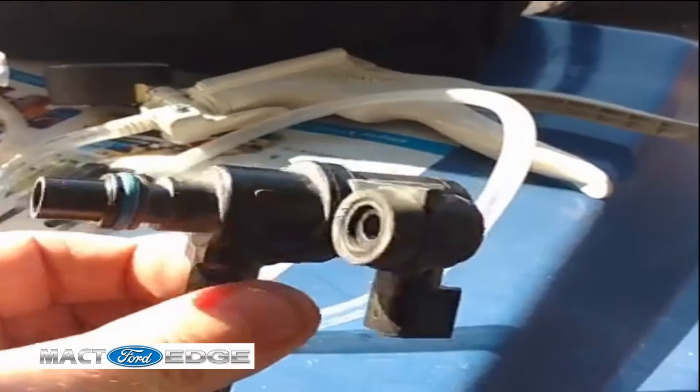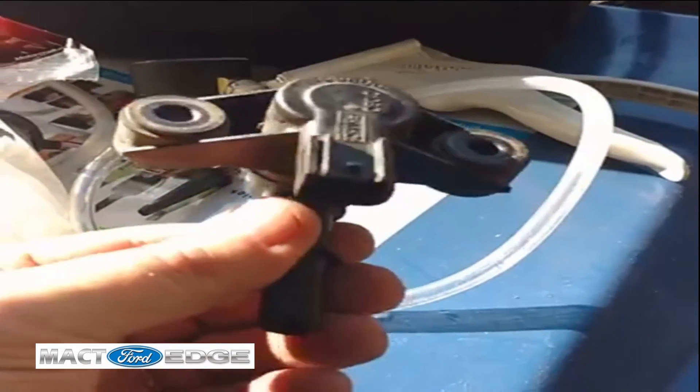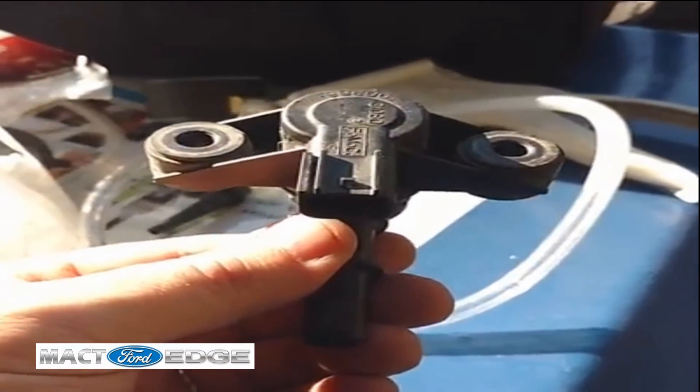7 PSI was not much as far as the vacuum it could hold, and the other one is holding well over 20. So this purge valve was definitely on the way out.